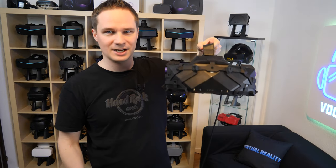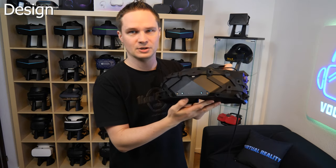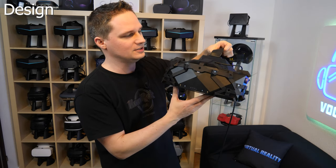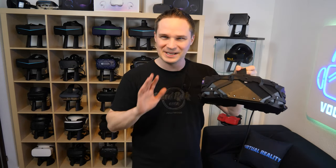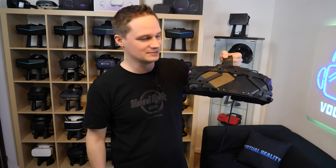Let's check out the design first. I know this is not really important, but it's something I still want to talk about. As you can see, this is a total monster. It's so ultra huge and to be honest, you look like an idiot when you wear it. I must be really honest — it's just too big on your head. Don't let anybody watch you while you're playing that. They will laugh.